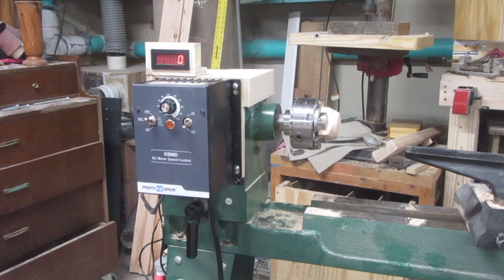So there we go — took what was a broken lathe and an unused treadmill and made something fun and very useful out of that. I'm pretty pleased with that. I hope you liked this video and found it useful. If you did, please like and share with your friends. If you haven't already, please subscribe to my YouTube channel. If you have any questions or comments, please feel free to leave them below — I'd love to hear from you. Thanks for watching.